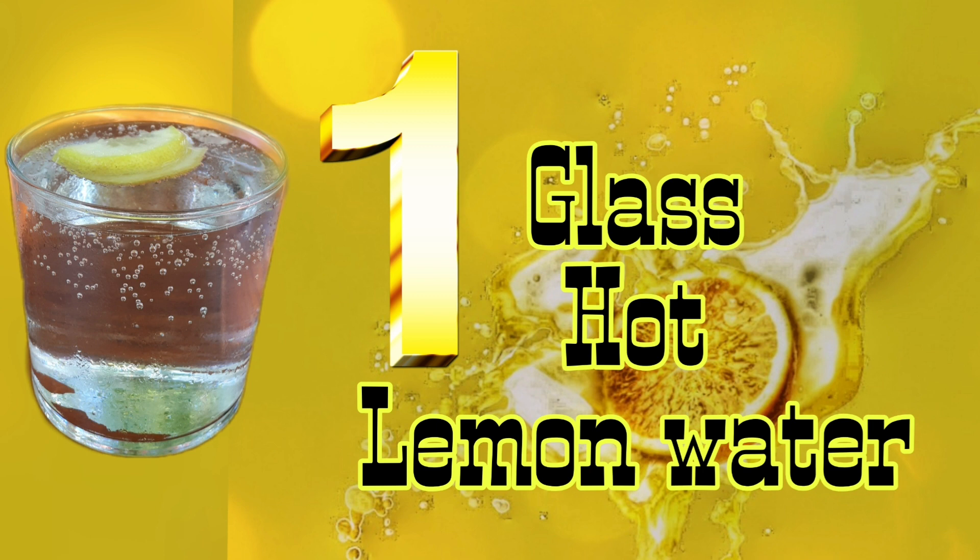So, as usual, the morning starts with a nice glass of pink salt and lemon.